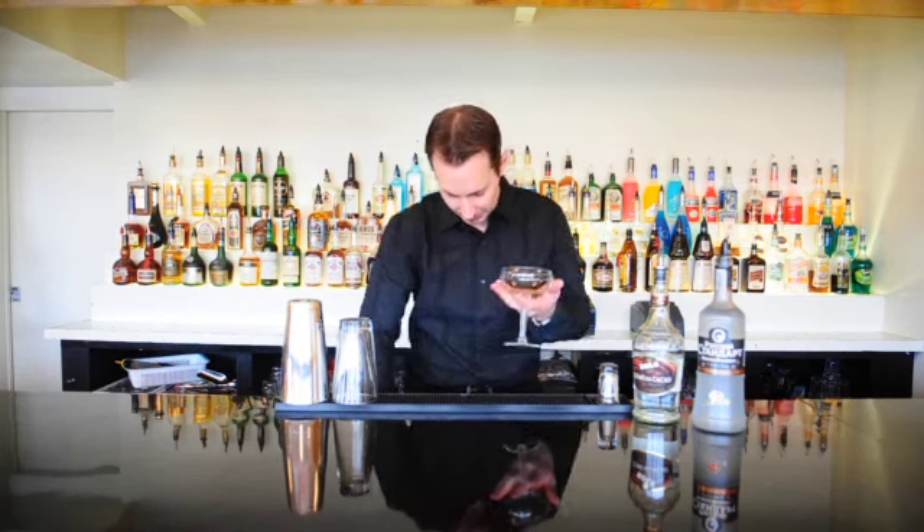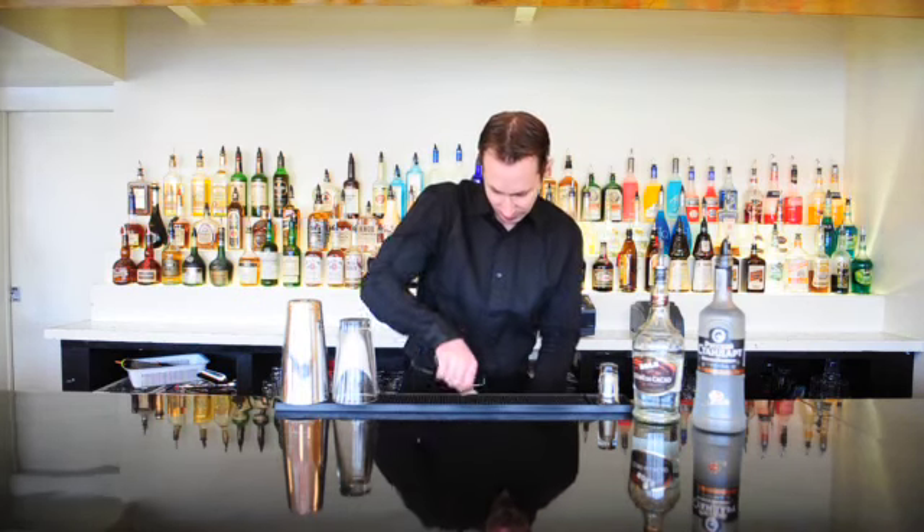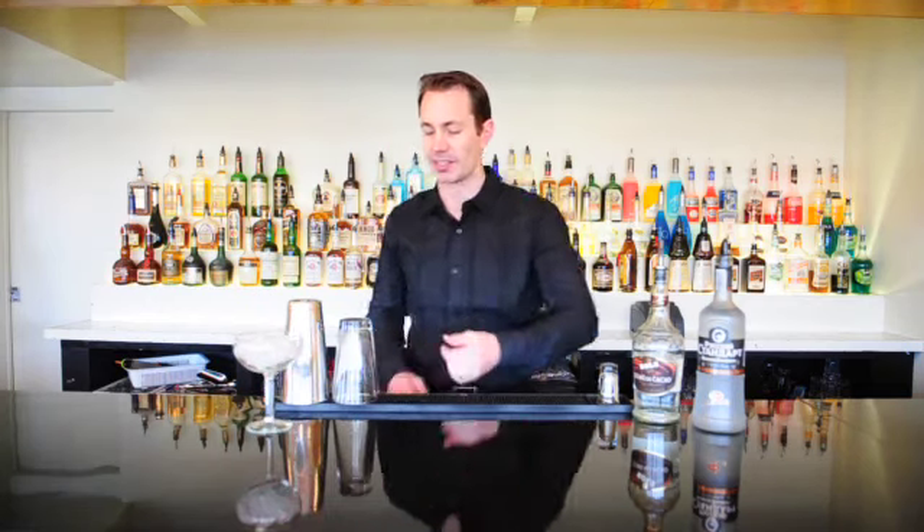To make this one we're going to take a cocktail glass and put some ice in here to start chilling it down before we make this. Fill it with ice and just leave that to the side.